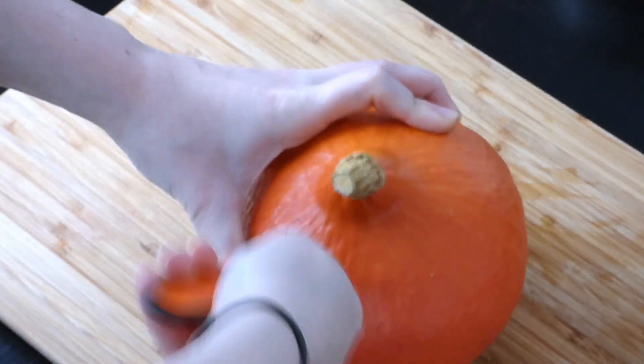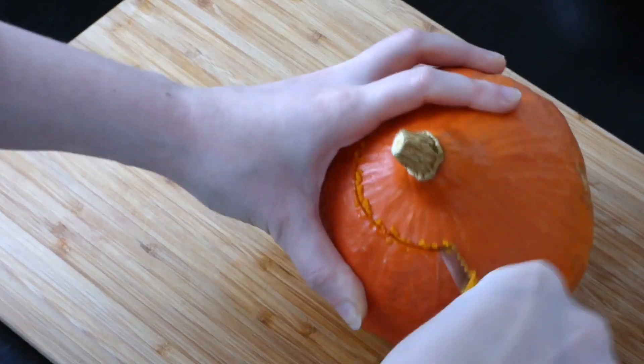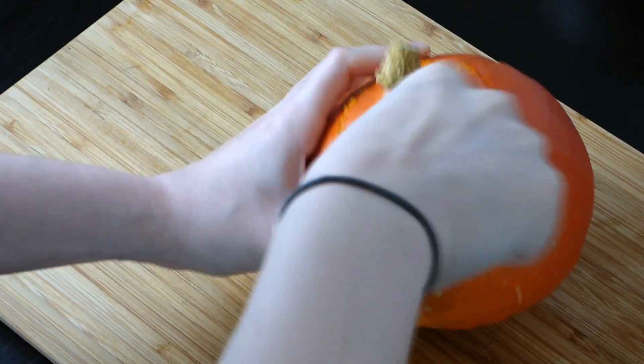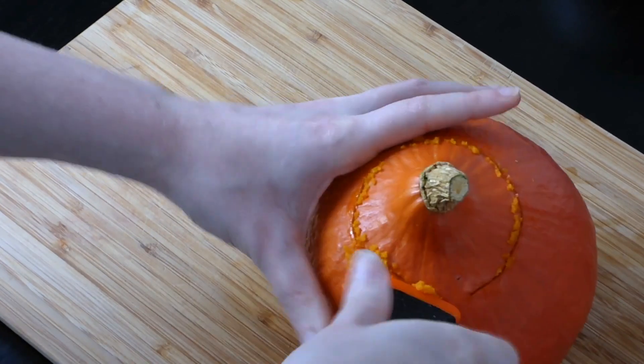Start by removing the head of the pumpkin and then take out all of the messy stuff and the seeds. Pumpkin is a bit high in sugar, so if you want to make this recipe for a smaller group of piggies, just remove half of the pumpkin when you remove the top. My piggies usually only get pumpkin when we make pumpkin soup, which is about twice a year, but you can usually feed a few pieces once or twice a week — just not too much of it.